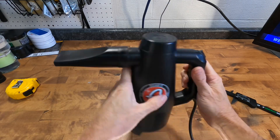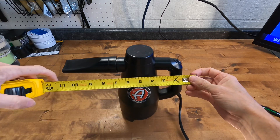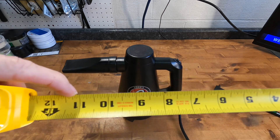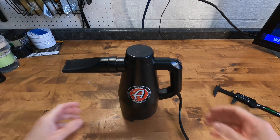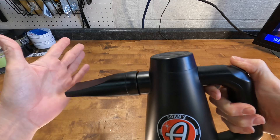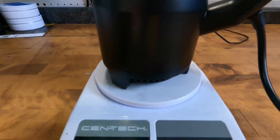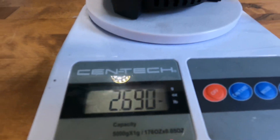With the crevice-like extension attached, you're looking at about 11 inches to work with. It's nimble and lightweight, which makes my shoulders happy — it's just a little over two and a half pounds.